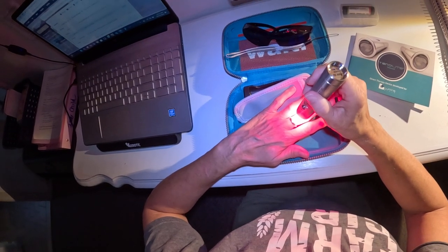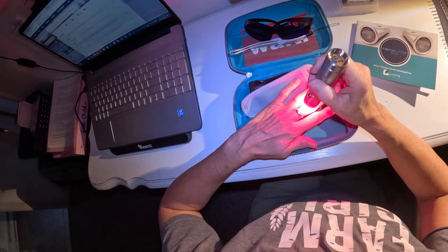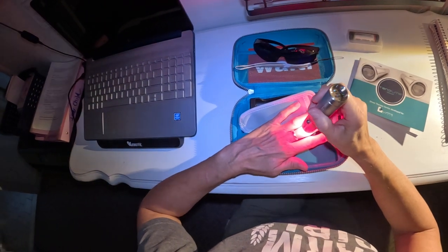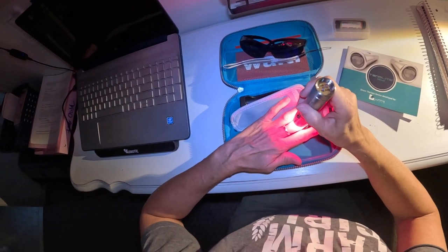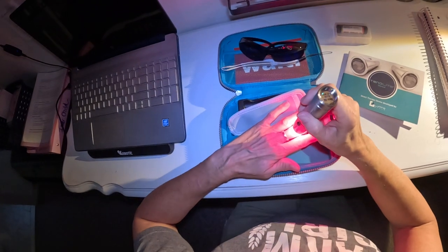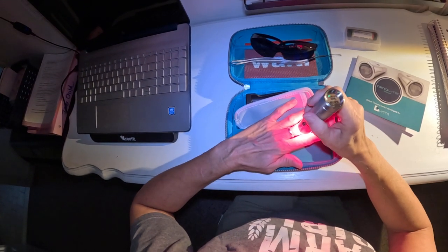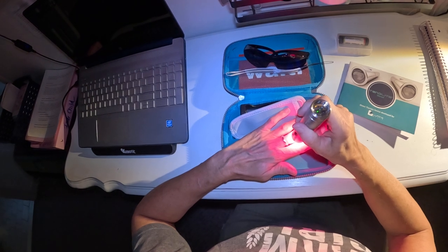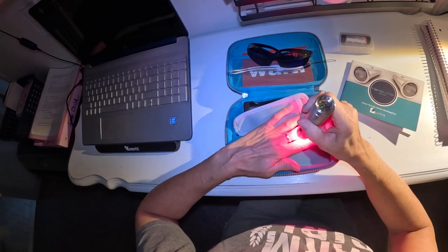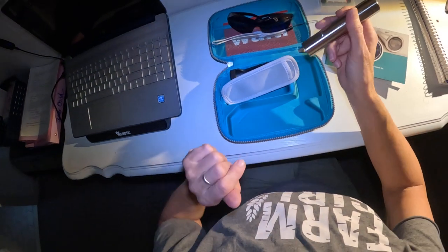I'm pretty excited to have it and I hope it works — I really do, for both Dakota and myself. I have terrible arthritis in my fingers. It's not rheumatoid arthritis, I can control it with my diet. I have to be very careful with sugar and processed foods. I tend to eat a keto-based diet — high in good fats, very low in carbs — and I stay active. I'm 61 years old.